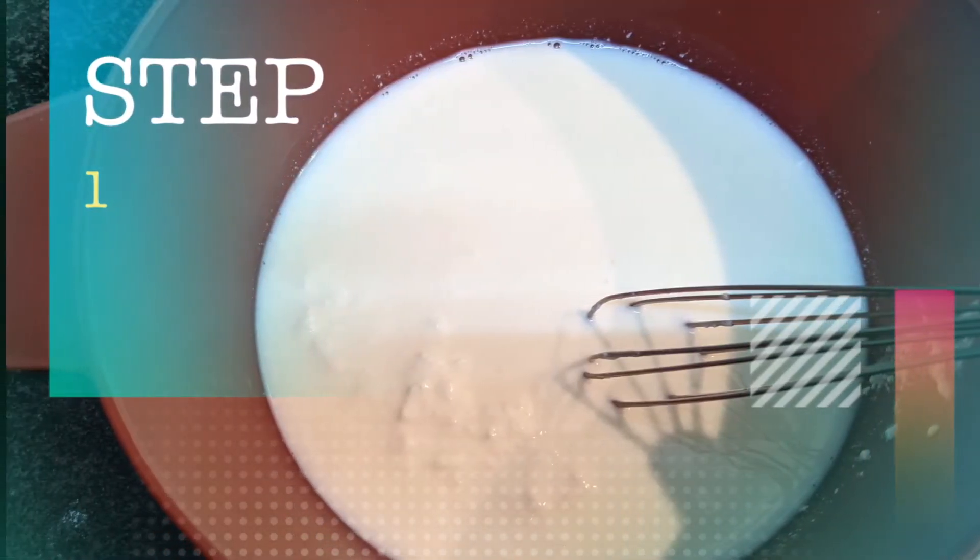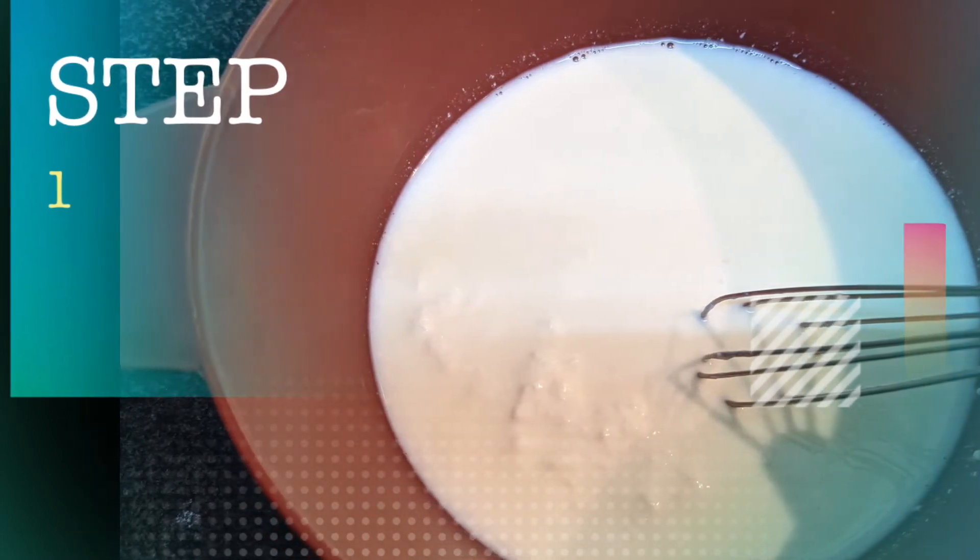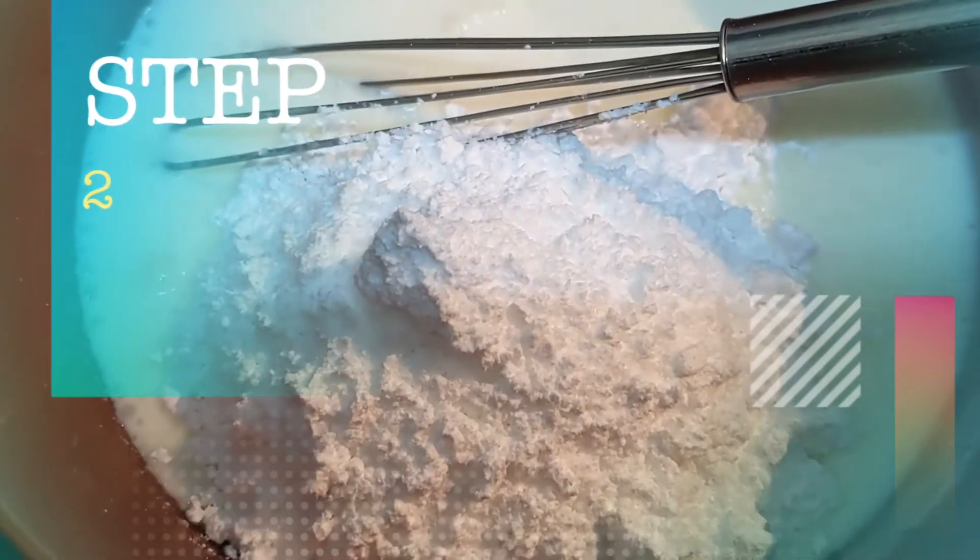Take a bowl and add curd and milk, then whisk them together. I've added a few tablespoons of lemon juice instead of curd to make the milk mixture curdle. You can even use eggs, but I'm making it eggless. Now add powdered sugar and vanilla essence and continue whisking until the sugar dissolves. Add melted butter and continue whisking. Then add the flour mixture — flour, baking powder, baking soda, and cornstarch. I'll provide the ingredients with full measurements in the description. Mix the flour into the wet mixture and combine well.